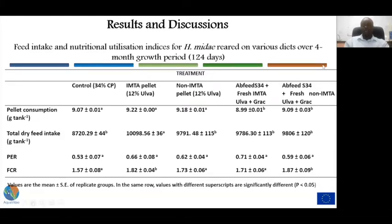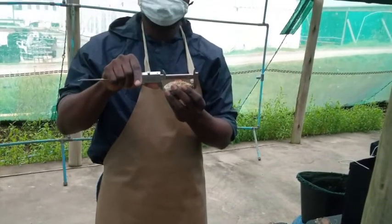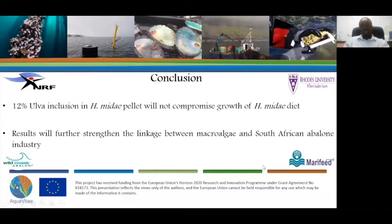The inclusion of UWA meal in the pellets increased the animals' feed consumption rate. Pellet consumption and total dry feed intake were recorded for animals fed IMTA and non-IMTA diets. There was no significant difference among treatments in the protein efficiency ratio; however, the best FCR was recorded for the control diet. Results also showed that inclusion of UWA in the pellet did not negatively impact growth, and 12% inclusion did not negatively impact body weight ratio. This study was ongoing, due to end in April 2021, and the findings indicate that UWA meal inclusion would not compromise animal growth, further strengthening the linkage between the macroalgae and South African abalone industries.